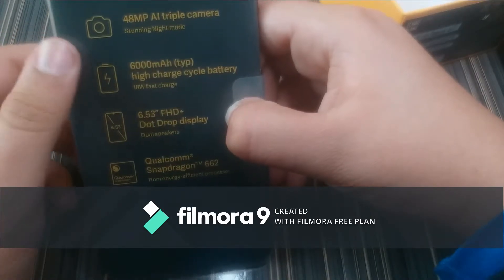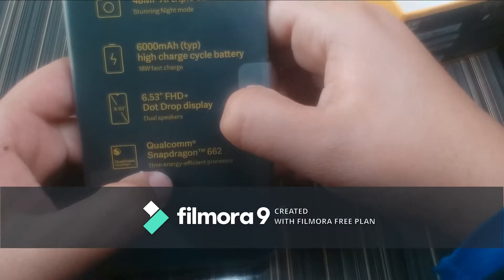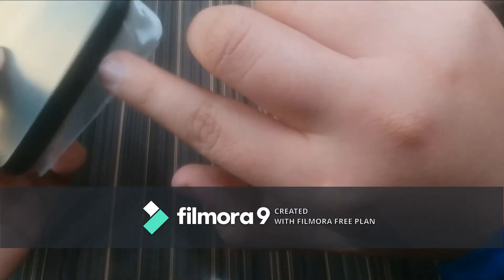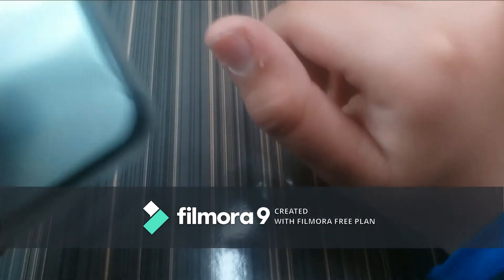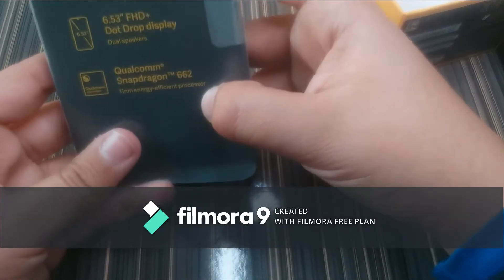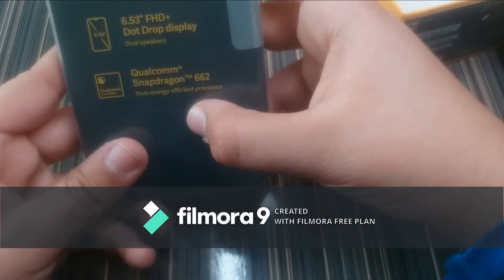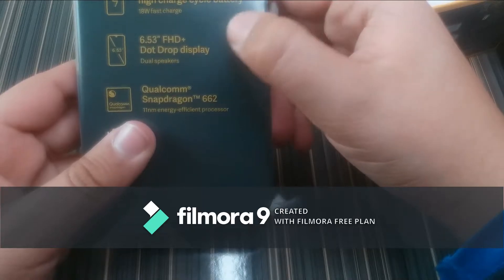Then we have the 6.53 inch Full HD Plus dot-drop display with dual speakers — yes, this is a stereo phone. We have one speaker at the bottom and a speaker at the top, which is your call speaker but also acts as a main speaker. Last but not least we have the Qualcomm Snapdragon 662, which is an 11 nm energy-efficient processor.